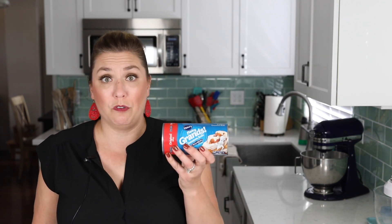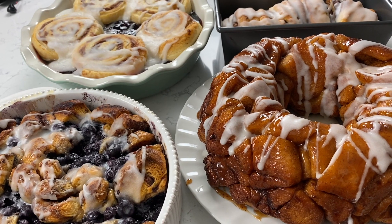Hey, Dorothy with Crazy for Crust. Welcome to my kitchen. Today I'm going to show you how to make four recipes that you can use for a fabulous brunch using a can of Pillsbury Grand Cinnamon Rolls. Now this is not sponsored — I just absolutely love these rolls. I've been using them for my whole life and I love to take them and turn them into something else.